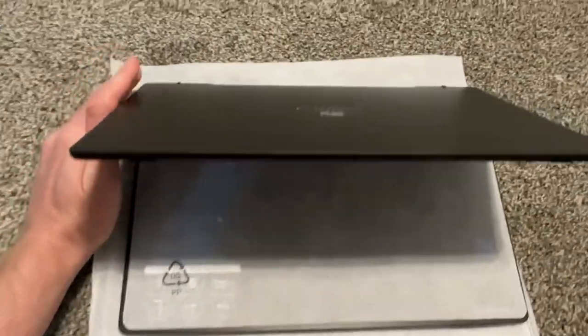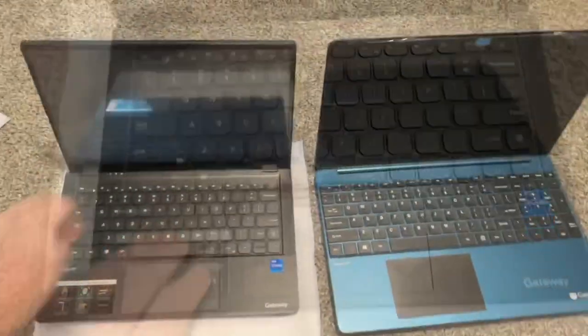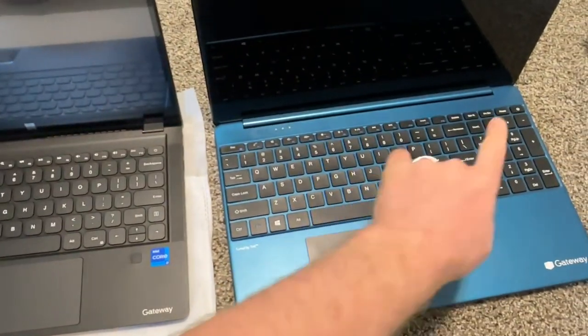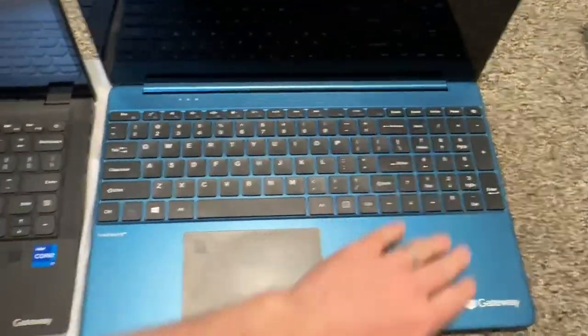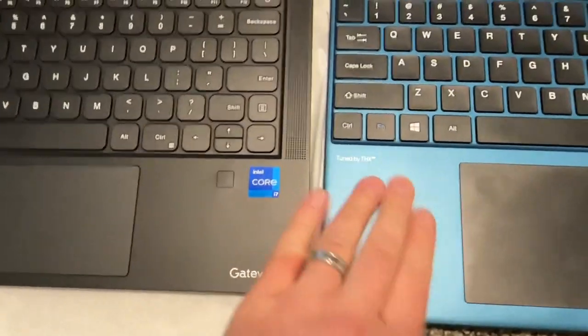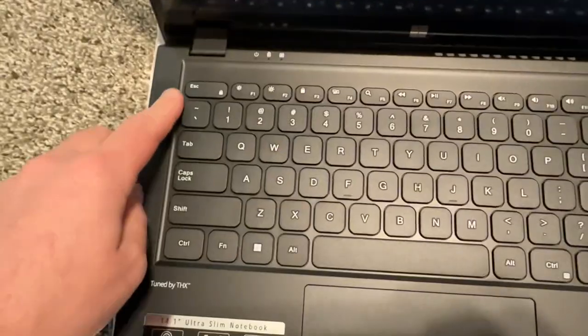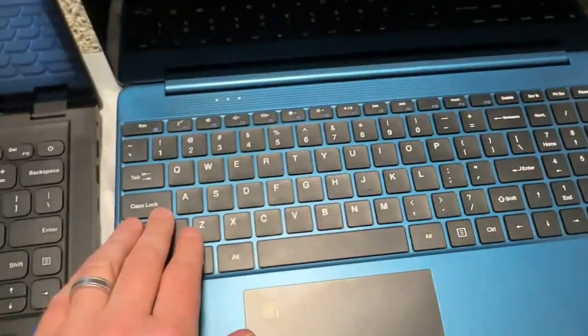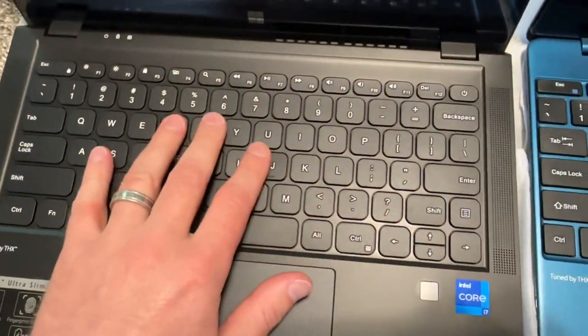The keyboard is definitely a lot better quality than the previous model. Let me grab the old one to compare — this older model is 15.6 inch, but the 14 inch is the same just without the numeric keypad. The quality and everything is the same layout. This new one feels a lot better, it's thinner. Look at the speakers here — very nice. The buttons on the old one are cheap; on the new one I'd say average. The design is very different.